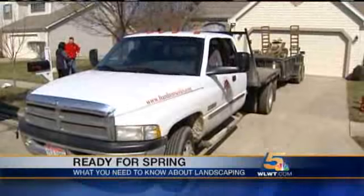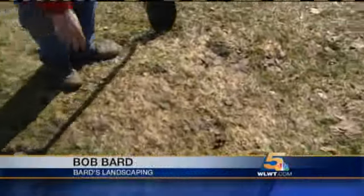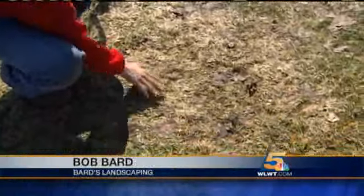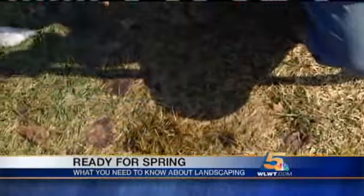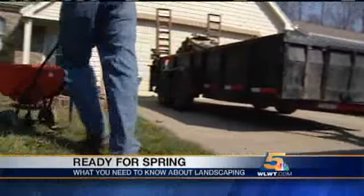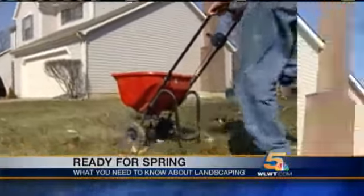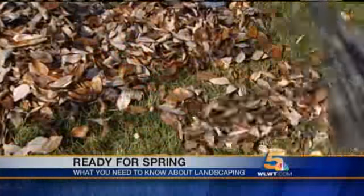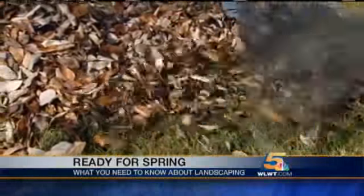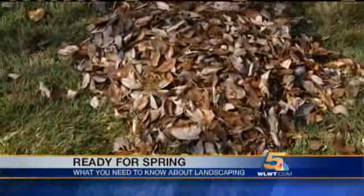Bob Bard from Bard's Landscaping is helping us out with one of the biggest problems right now: brown spots. These are the spots a lot of people are talking about right now. You can see the lawn has just been covered with snow for so long. Rake this up and remove as much of the dead thatch as possible. Bob recommends overseeding when the brown spots are really bad — just going in overseeding, passing about six feet across. And where you see leaves, Bob says you want to get to raking. They're only going to mat the grass, cause brown spots, and keep the grass from growing.